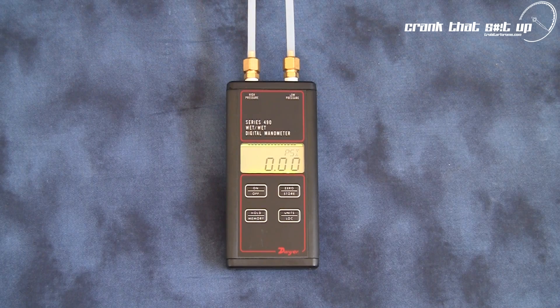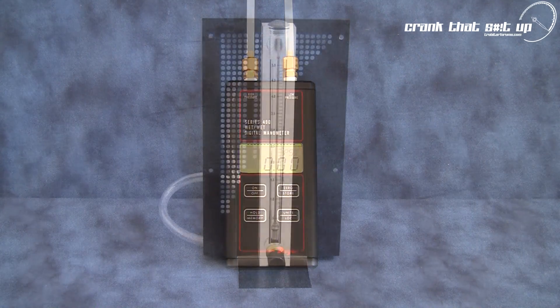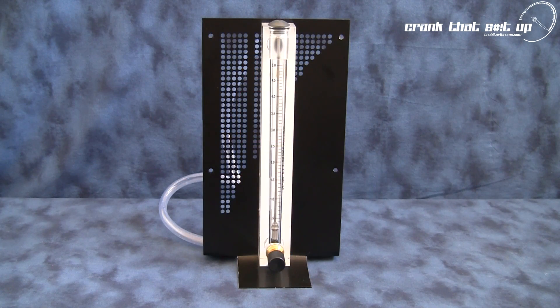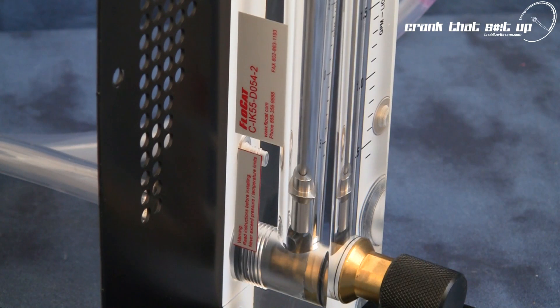To measure the pressure drop or pressure differential across the water block's inlet and outlet, we're going to be using a Dwyer 490 series digital manometer. This precision instrument is industrial grade and accurate to within plus or minus 0.5%. To measure the actual flow through the water block, we will be using a Flow Cat rotameter — a custom manufactured, built-to-order instrument accurate to plus or minus 2% of full scale flow and 0.5% repeatability.